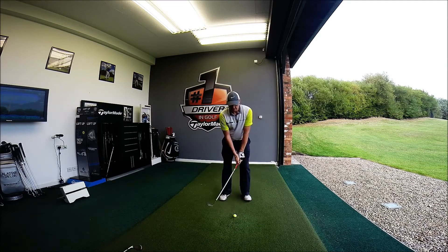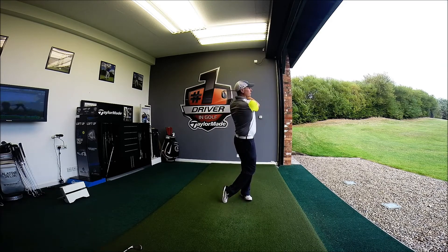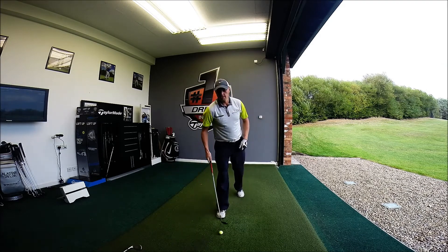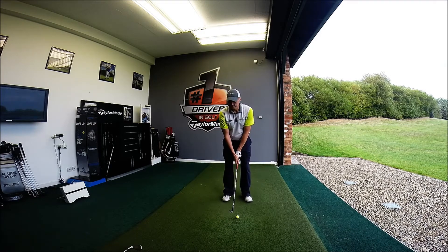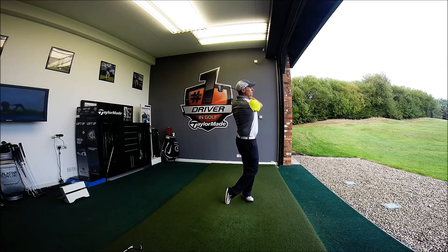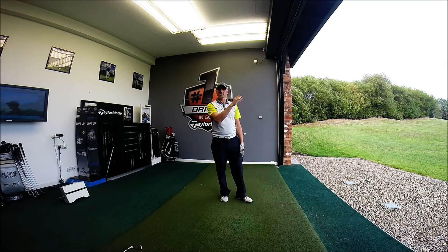That was 58 yards, so pretty decent. Making the same swing again — that was pretty close, a couple of yards off. And again, making another swing: waist height back, fairly full on the way through. Straight away I start seeing a really consistent carry distance.